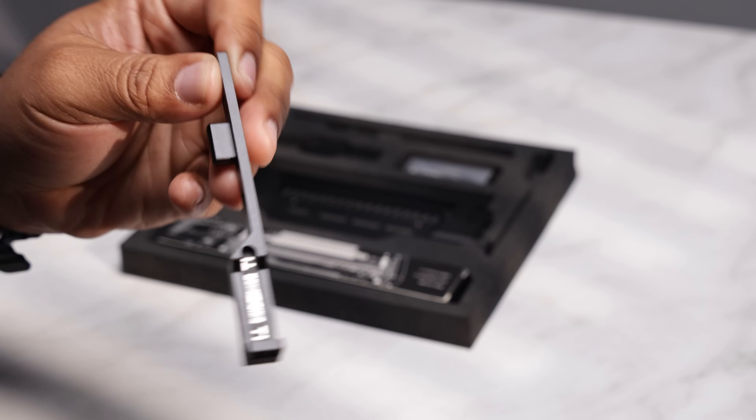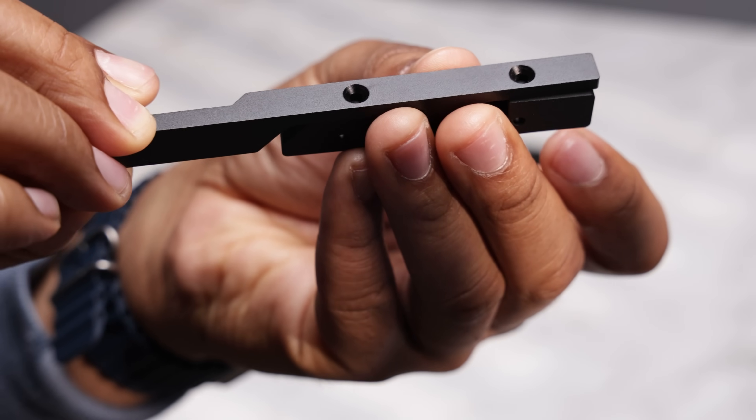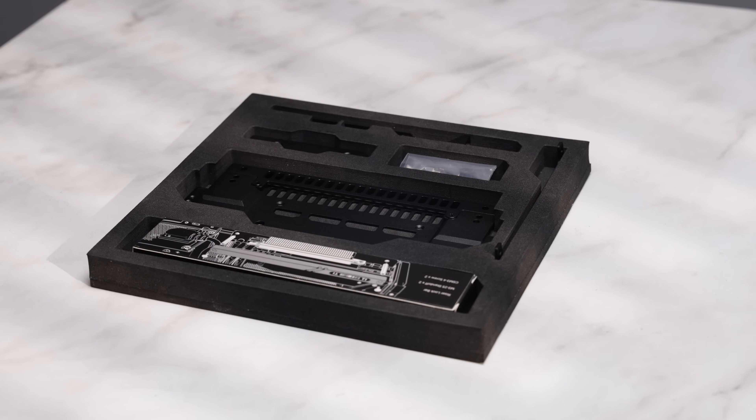After several weeks of waiting after its unveiling, we finally have the travel kit here in the studio. Historically, the travel kit provided extra GPU support for traveling with your T1, or just an extra peace of mind. This does that and more with a few extra tricks up its sleeve. Form managed to keep the overall IO shield dimensions and ease of use similar to the previous RTX 40 series travel kit.